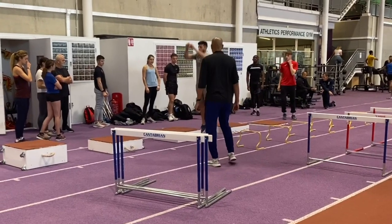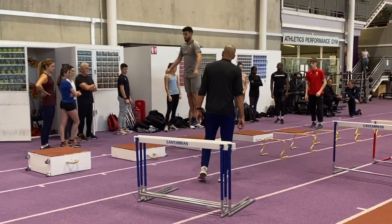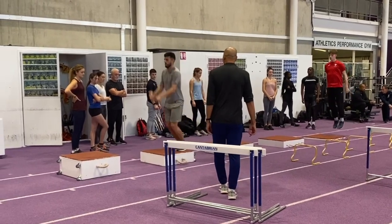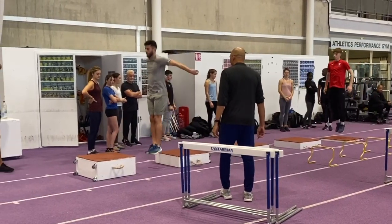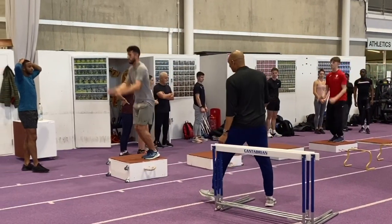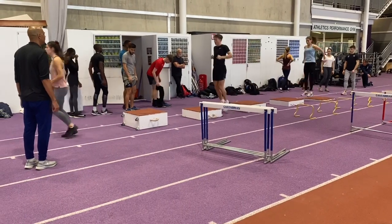Interestingly, on these straight leg box jumps the emphasis was on the contact between the boxes — the contact on top of each box was of lesser importance than the one in between. If you look closely you'll see that Ben for example is placing more emphasis on the leaps, the jumps from the floor, rather than the box.